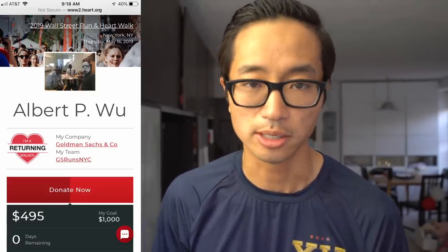I'd love to talk more about this shoe down in the comments. Before I go, I want to remind you about the charity runner for the week — it's Albert Wu. He's running the American Heart Association's 2019 Wall Street Run today, so today's your last day if you want to donate. I've already donated $70 to Albert's fundraising efforts and I'll post links in the description — I hope you'll consider joining me. Thanks so much for making it to the end of the video and I'll see you guys tomorrow.